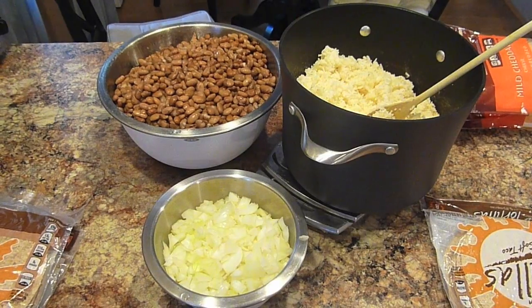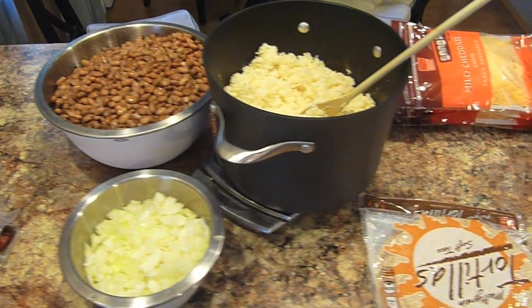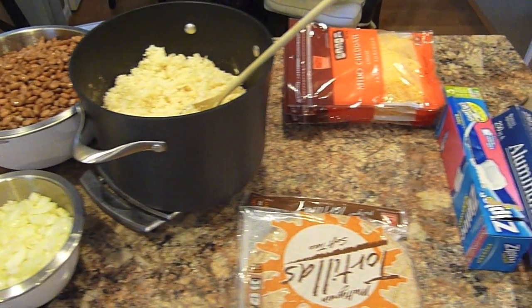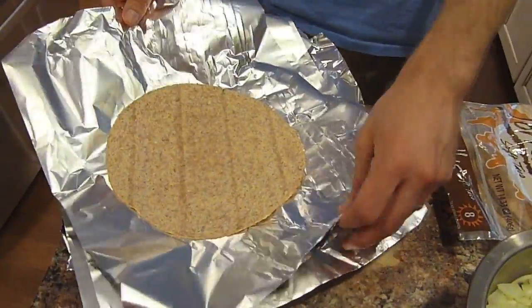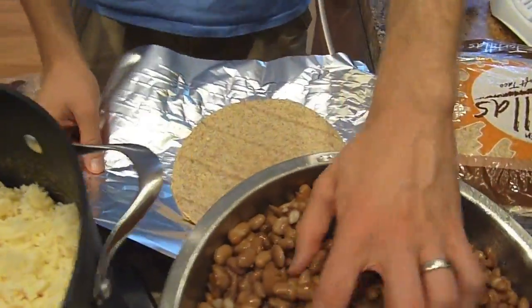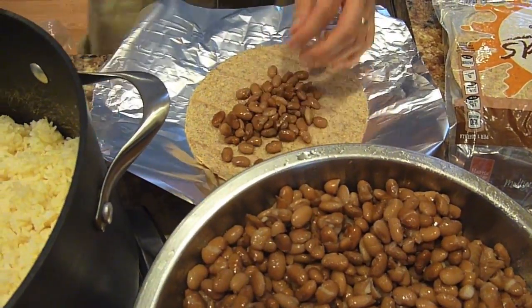So when everything is all laid out, it looks like this. I've got the beans, rice, and onions chopped up. I also have my cheese and tortillas. And you need Ziploc bags for storing them as well as aluminum foil. The process for putting these together is simple — you just take squares of aluminum foil, set your tortilla on it, and then you're just going to add your ingredients.